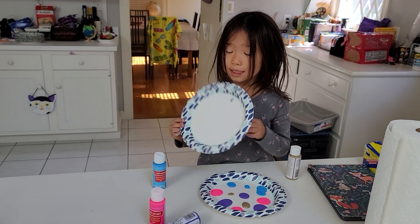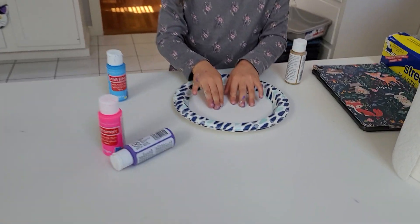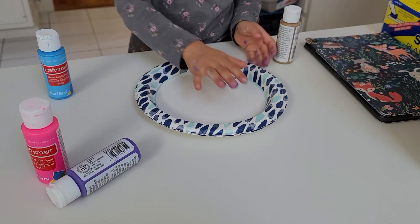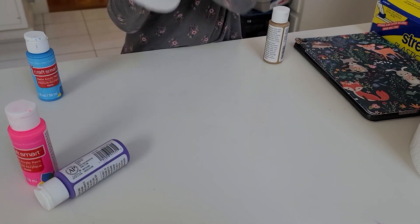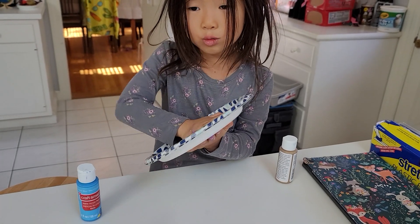So you're doing light colors now. You're going to take a second plate and put it on top. Press for three seconds — one, two, three. Now you're going to take your palm like this, then twist, twist, twist.